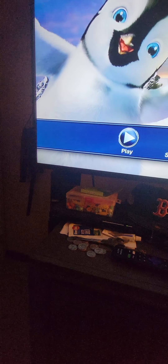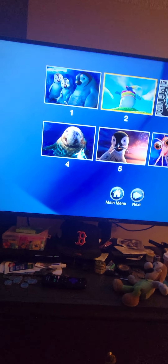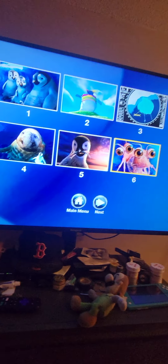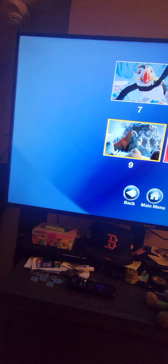On to scene selection — there are 10 chapters: 1, 2, 3, 4, 5, 6, 7, 8, 9, 10.